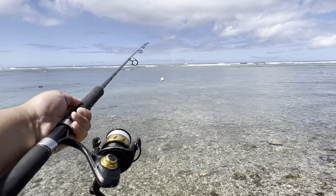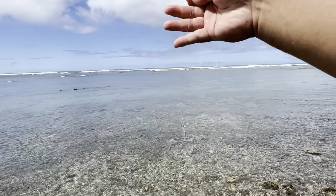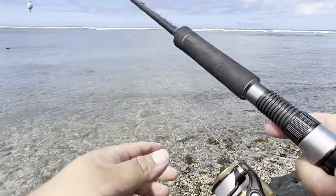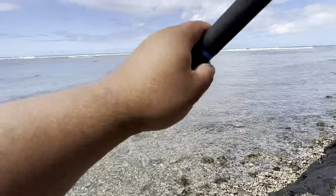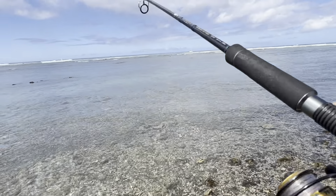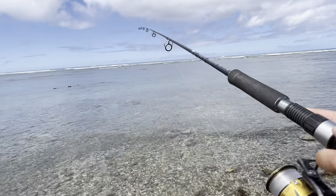Alright, here we go — whipping setup ready to go, very long leader attached to my grub right there. The water is extremely low right now, so basically right when the lure hits the water you have to start cranking basically right away.